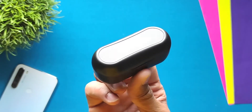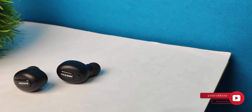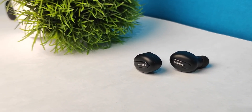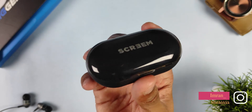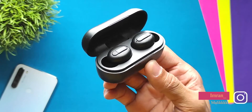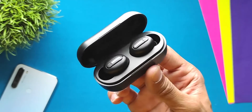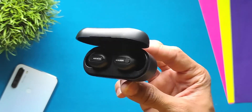Hey guys, this is Imran and welcome back to my channel. So guys, this is the Scream iBuzer 3 truly wireless earphone. Scream is a brand which makes audio products and was launched a few days ago. I previously reviewed the Scream iBuzer truly wireless earphone — you can find that link in the description. In this video I'm going to talk about their newly launched product, the Scream iBuzer 3.